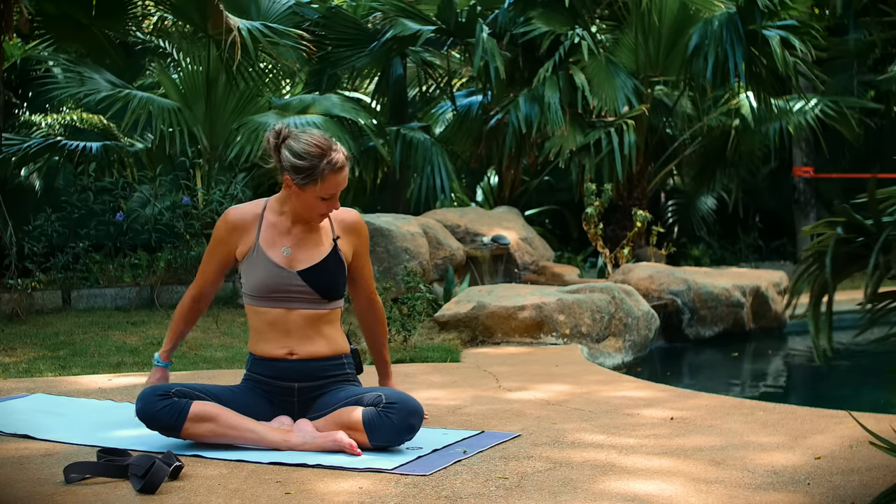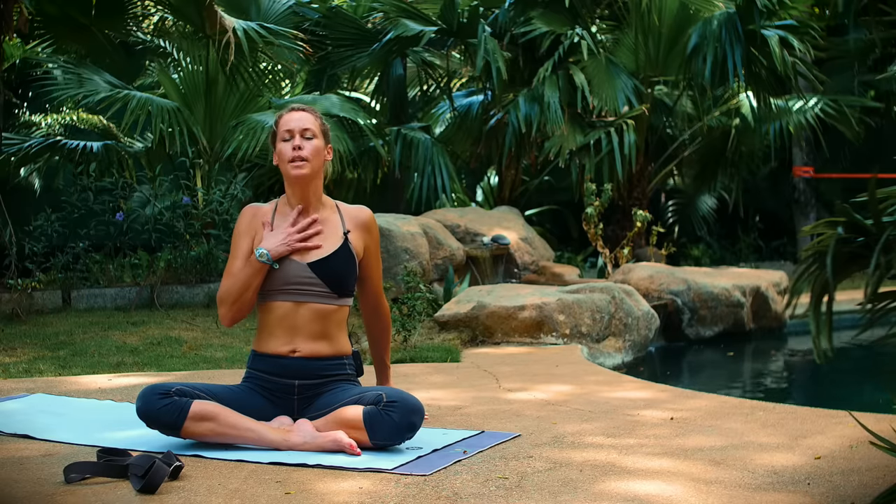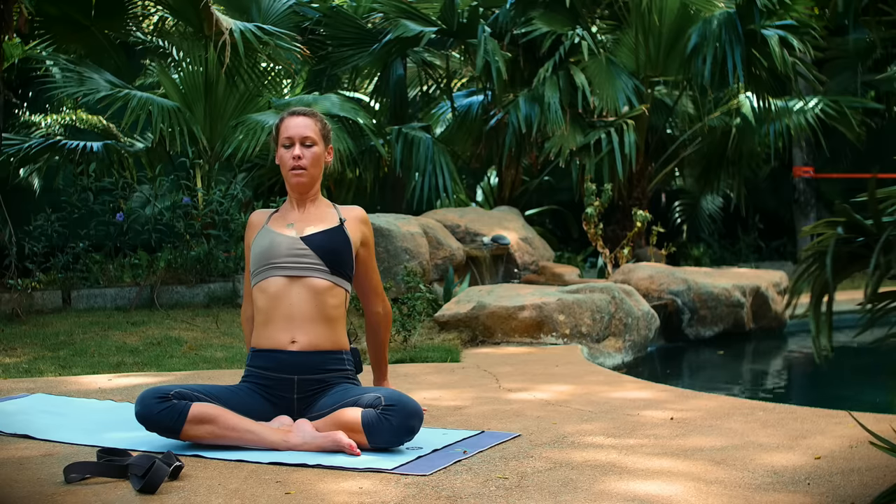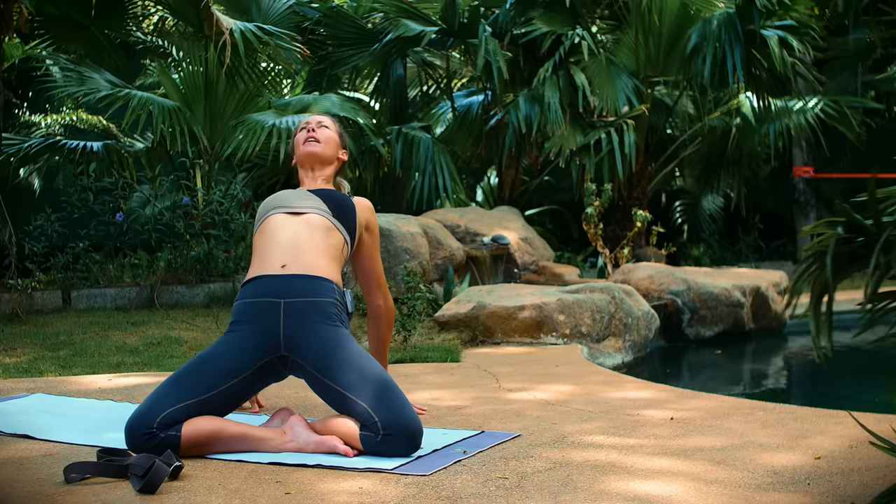Bring your hands behind you. Open the chest, open the throat. Just press your chest up. Maybe lift your hips up if that feels good.